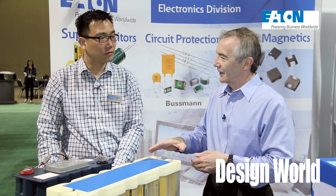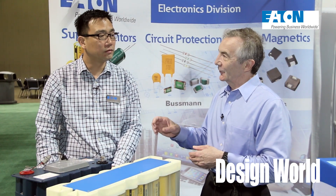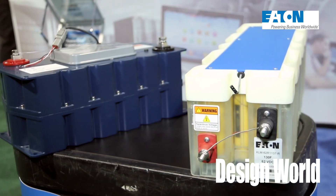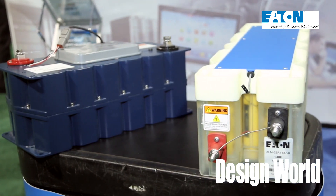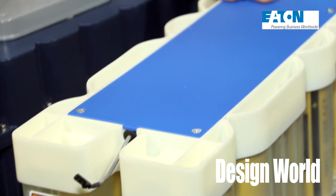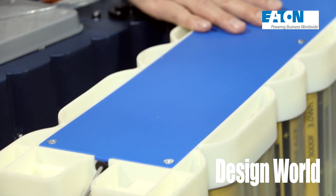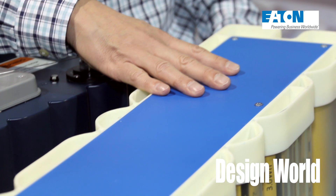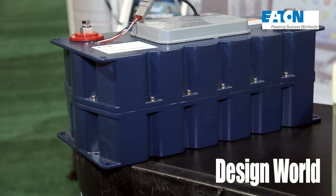Kyle, if you incorporated this in a hybrid vehicle, could you reduce the size of the battery you would normally use? Yes, it does two things. First, it can capture more energy from braking or accelerating with more power. So they don't need as large a battery. They can replace some of the battery with this and actually run more efficiently. And it also extends the battery life.